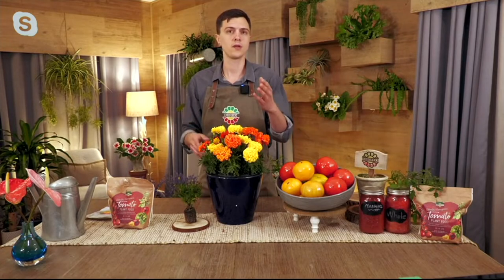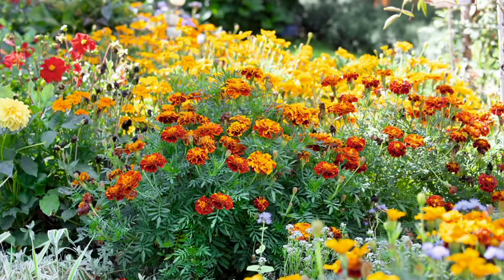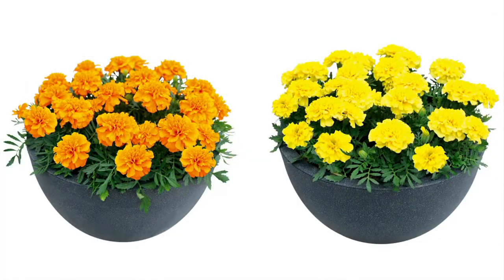Even if you're not growing tomatoes, these are an amazing plant to have because they bloom for months and months with beautiful flowers. You saw we have three different colors and you're getting two of each. Looking at the images: that right there is the Spry — it's the two-tone red and orange together. Beautiful. And here's the orange, and the yellow, which has slightly bigger flowers than the Spry.